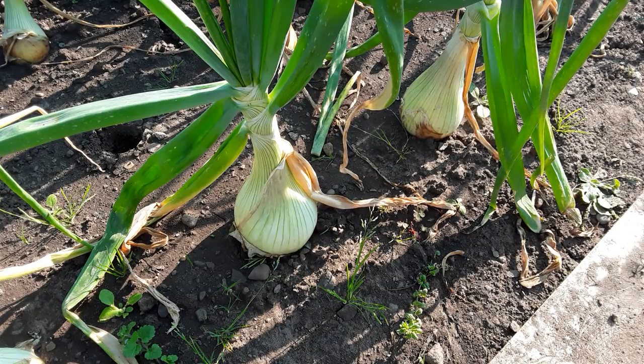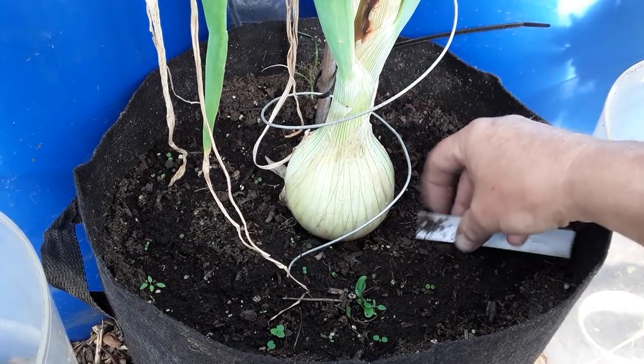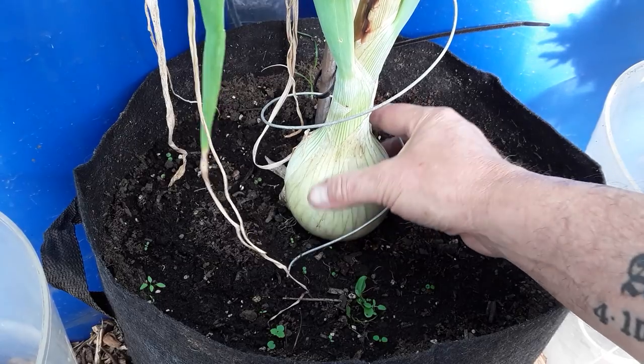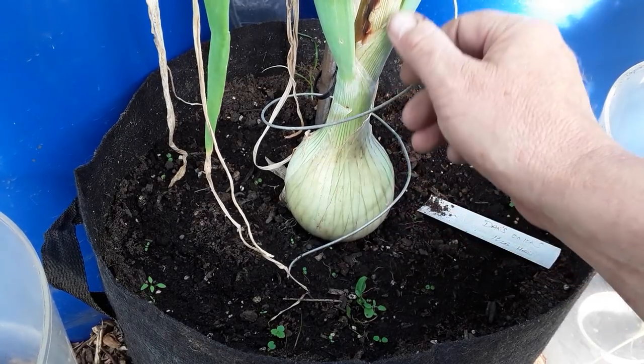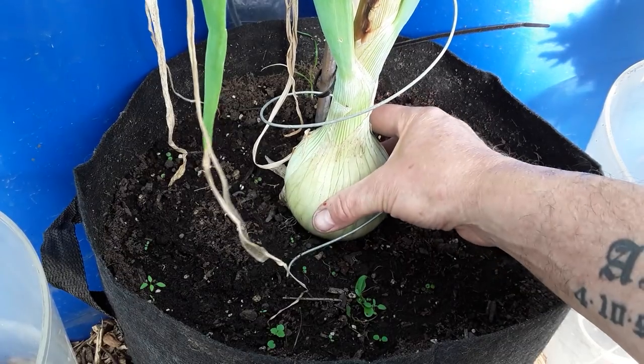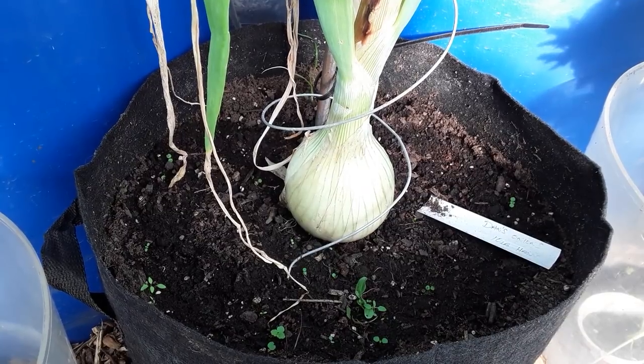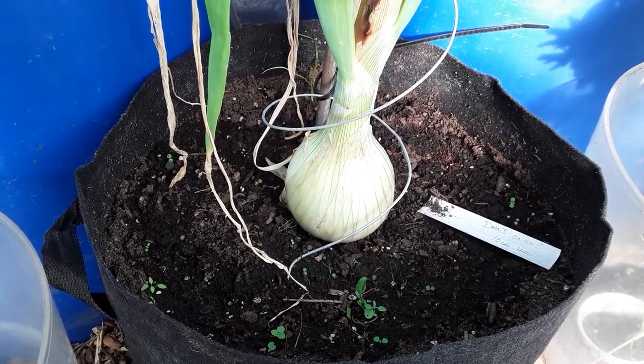Let's have a look at the onions in the polytunnel. These are Dan's from Allotment Diary. Now all these are a similar size. Again you can see where I've been watering them and it's just gone a little bit but that's only the skin. I am pleased with those, and whether I decide to show them or whatever, I don't know at the moment.